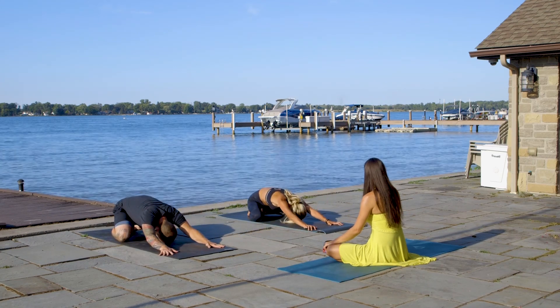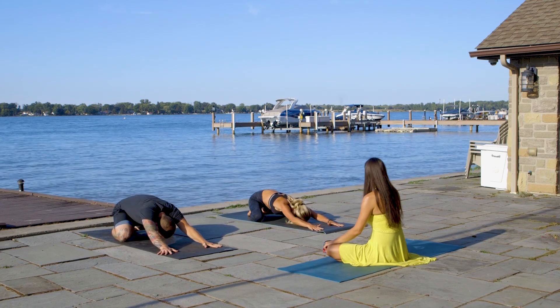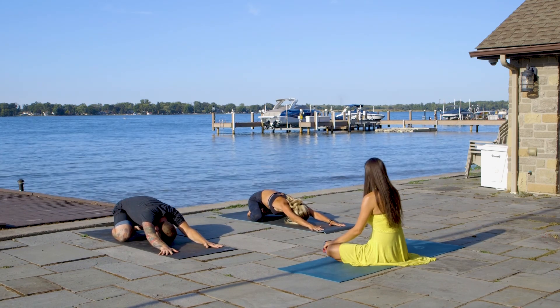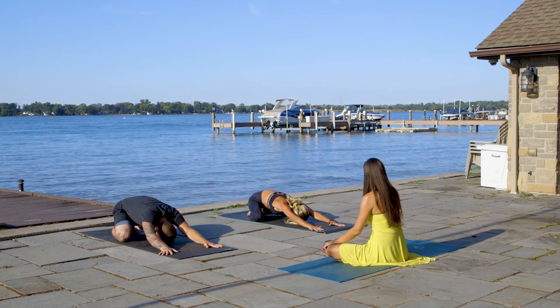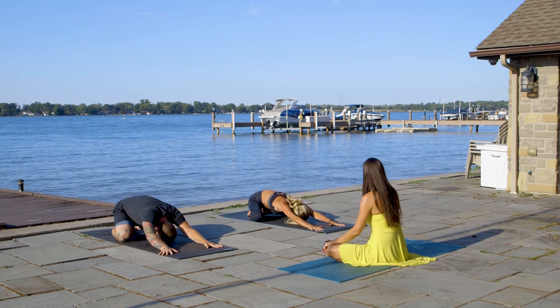Let's explore our body in movement, working together on growth and the challenge that might occur as we move through all the poses. Let's find our breath going in and out through our nose — Ujjayi breathing.